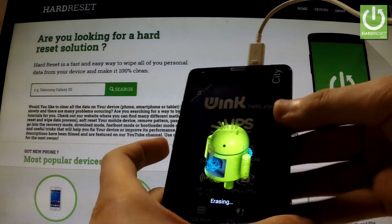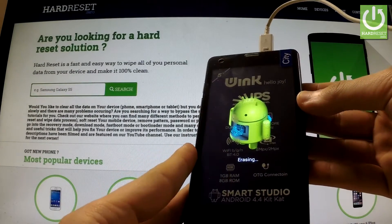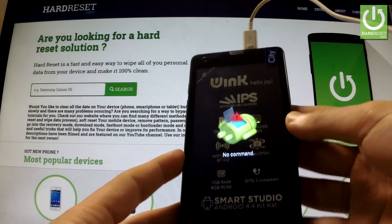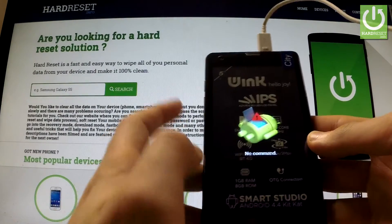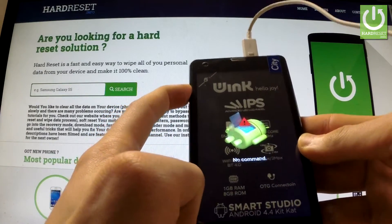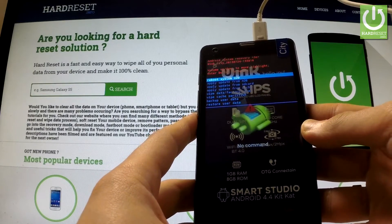You can release the volume up key as soon as the Android robot pops up. When the no command logo appears on your screen, hold down the power key for a few seconds and release power. Now you have access to Android system recovery.